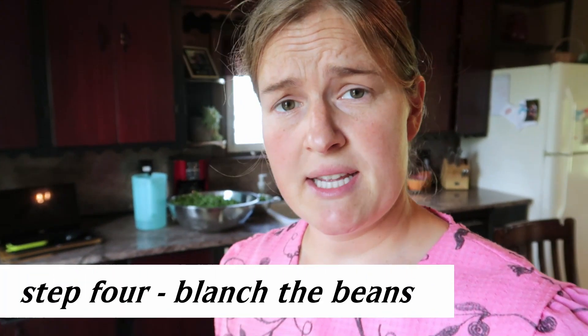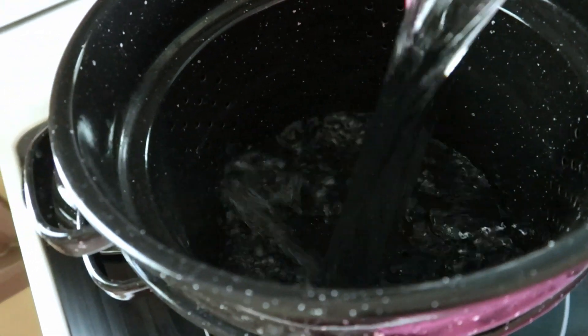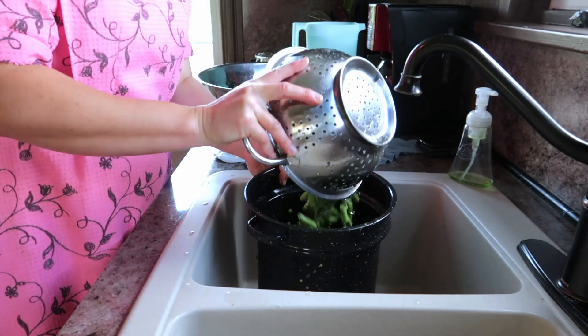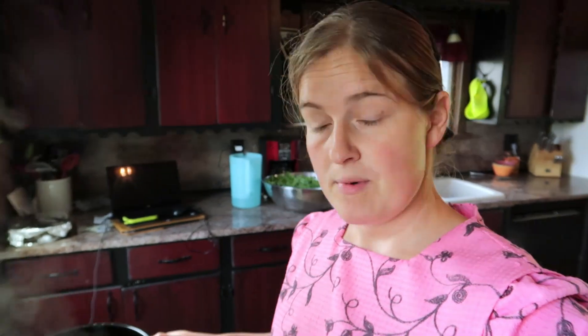The next thing we need to do is blanch the beans, which is basically just putting them in boiling water. It's really handy if you have a blancher — there's basically just a strainer on the inside so you can put your beans in and then just pull them out. I already have water coming to a boil. You want to bring the water to a boil, and once it's at a rolling boil you put the green beans in. I personally just wait until the water gets back to a rolling boil after the green beans are in, and as soon as it's boiling I take them out and dump them into cold water to cool.